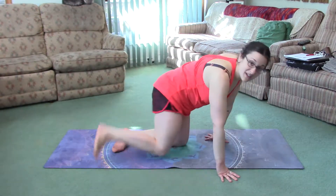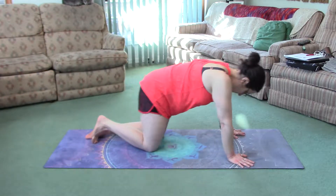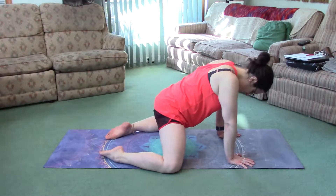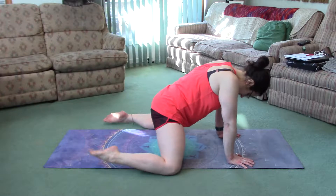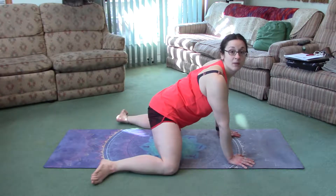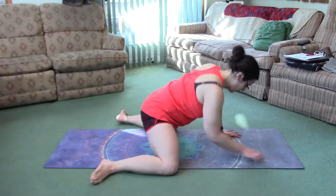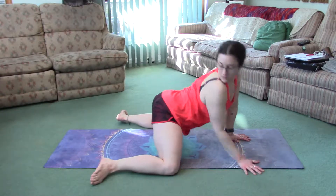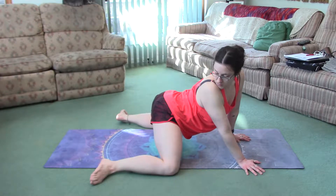I'll show you the front side first. For the hip-opening variation, you want to get on your hands and knees and walk your knees as far apart as you can. You might only be able to get here. You want to turn your feet out. If this is as far as you can go, that's fine. If you cannot go any further, just come down to the ground. Keep your butt in line with your knees.